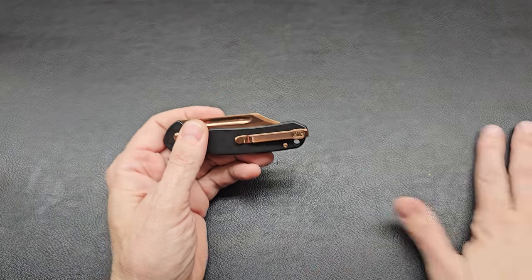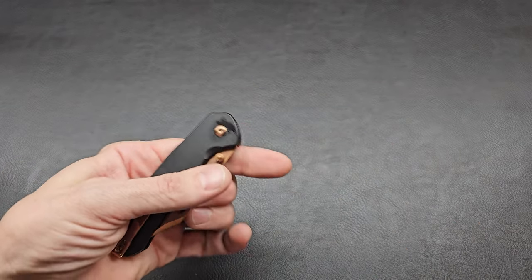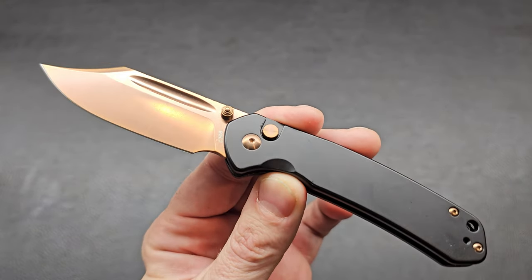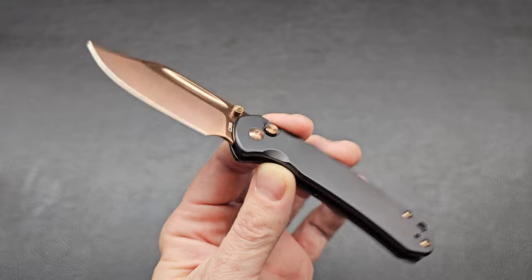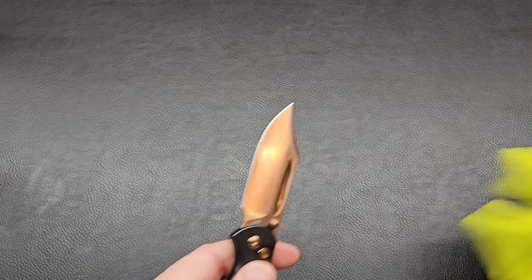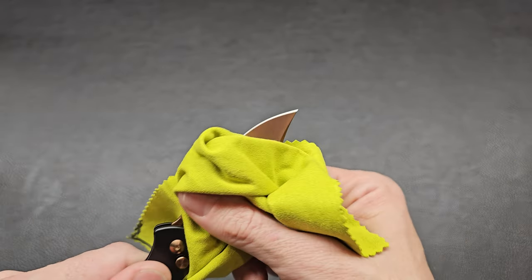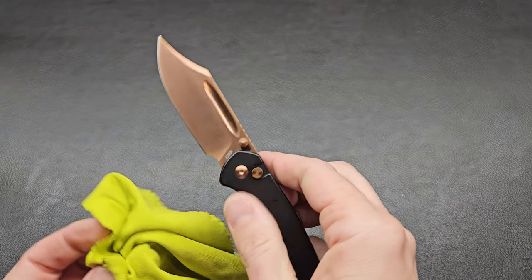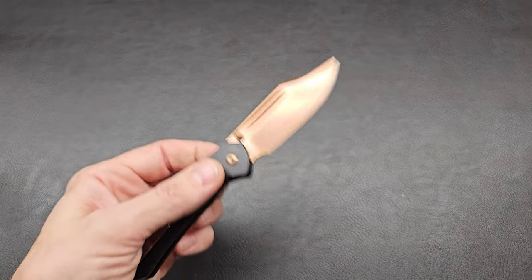This is the CJRB Pyrite with the Rose Gold Bowie blade. Soak it in. Oh, I love it. We have some oil — get one of my dirty cloths. That's the normal new-knife-in-the-mail experience. You always have the potential to get a little extra oil on there from shipping and being stored. Wow, that looks great. Excellent. Right out of the box.